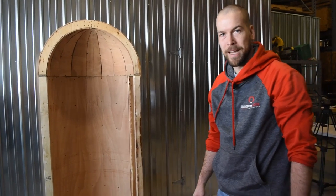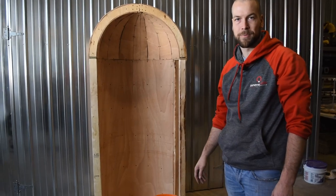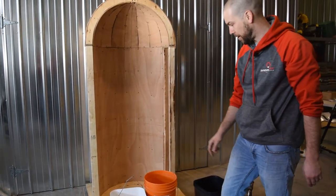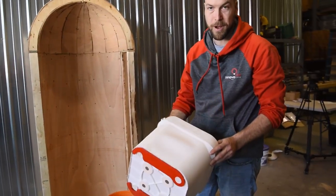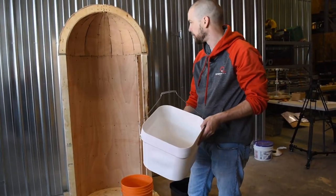All right, ladies and gentlemen, we got our stage all mocked up and ready to showcase the trowel. We'll also take the opportunity to show you guys our new mixing bucket so that we can mix our mud that we'll be putting on the wall.